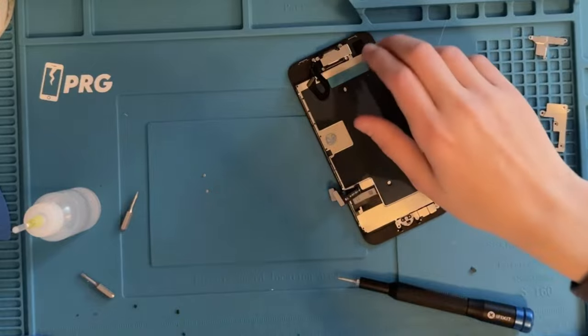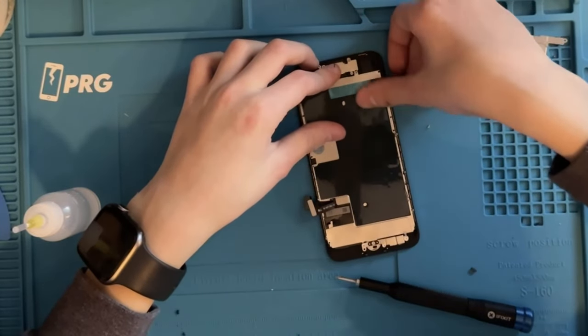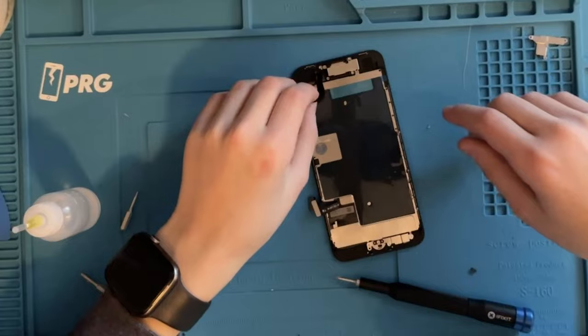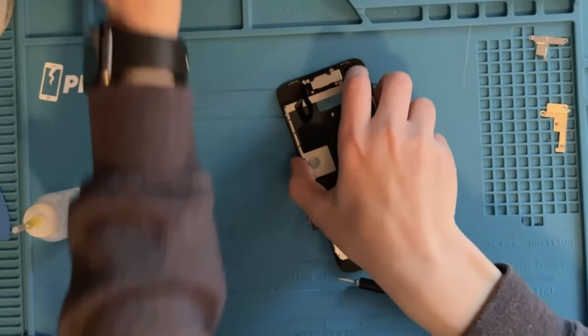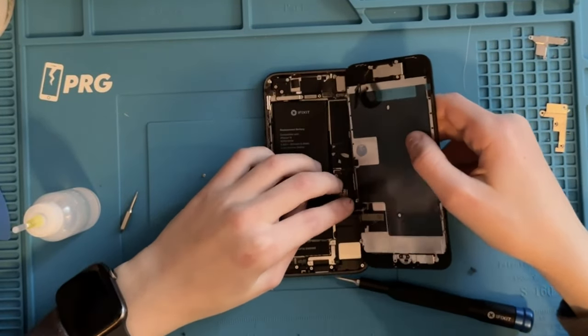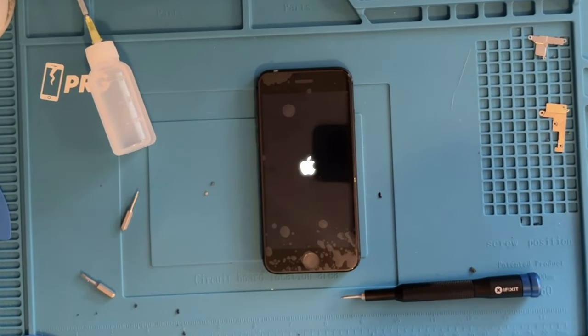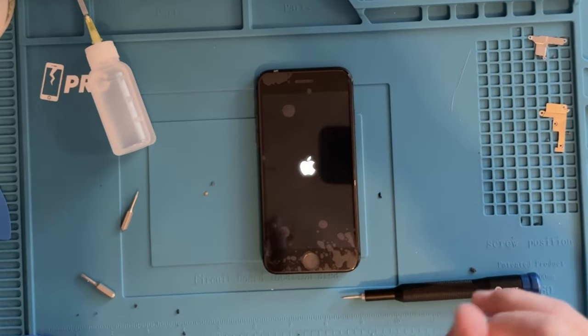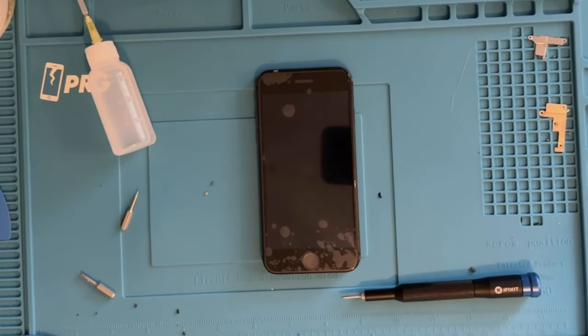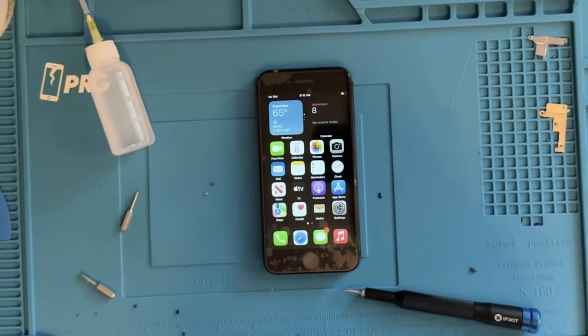Okay, I think we actually get to test and see if this works. I'm going to pull back the display and reconnect everything first. We have an Apple logo — let's go! Let's see if this actually powers on. We might get an important battery message or important display message, but that's just Apple trying to stop third-party repair. It works — let's go!